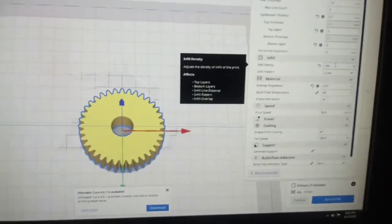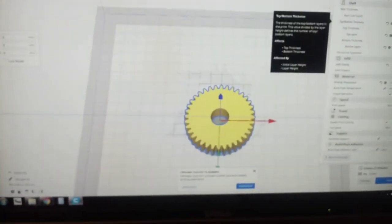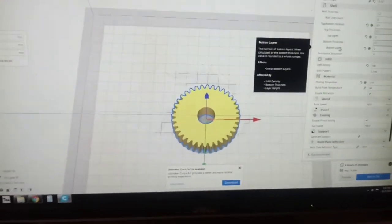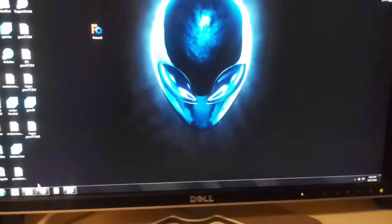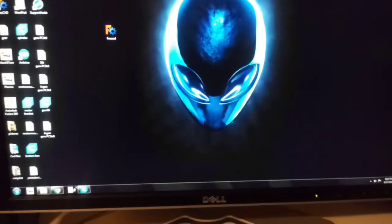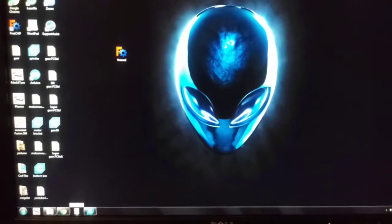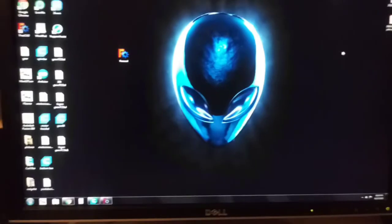I'm going to adjust this for 100% infill density and a bunch of other things, but that's neither here nor there. I just wanted to give you guys a quick video on basically how I make a gear for 3D printing — but not just that, if you want to use FreeCAD, it's a great program for making stuff.